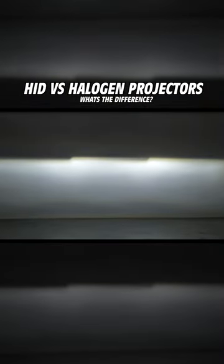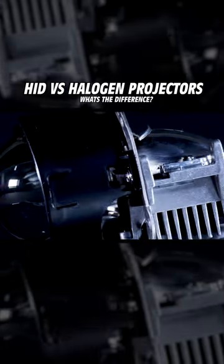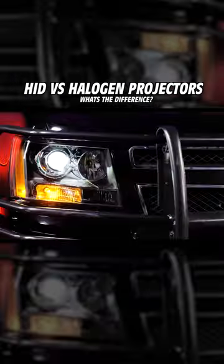Most aftermarket projectors are going to have this function. However, on many OEM applications, you'll have a single beam projector that will only function as the low beam, and you'll have a separate reflector or an additional projector for the high beam.